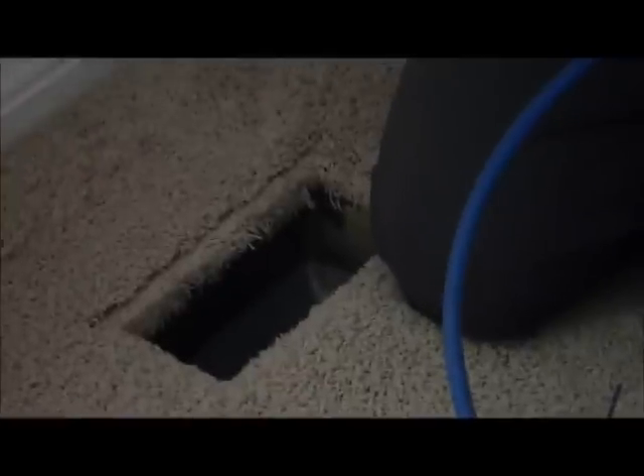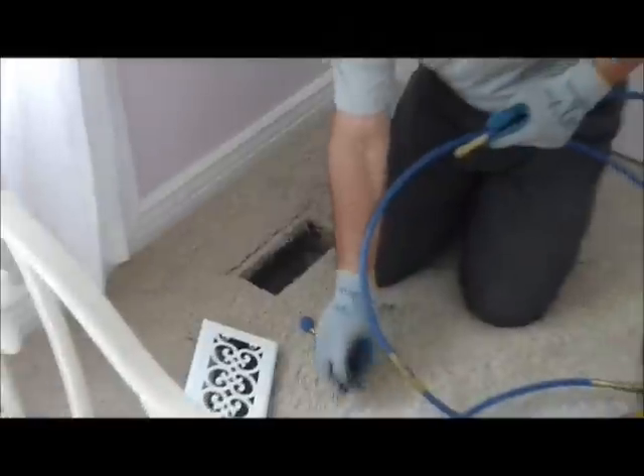Then we put the blue forward nozzle back on one more time just to ensure that we got all the debris out. Once we've cleaned all the supply vents, we go downstairs and change our vacuum setup and move it over to the return side.